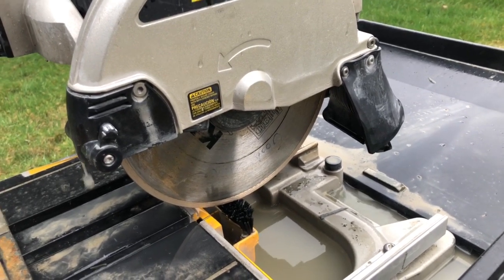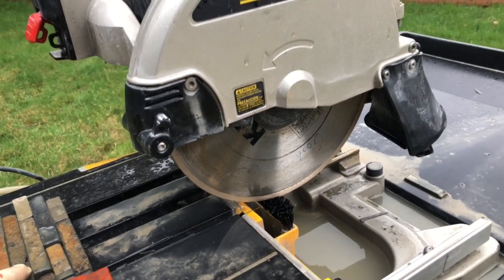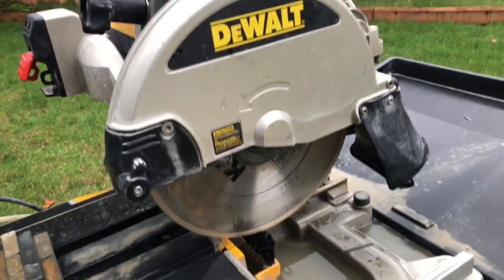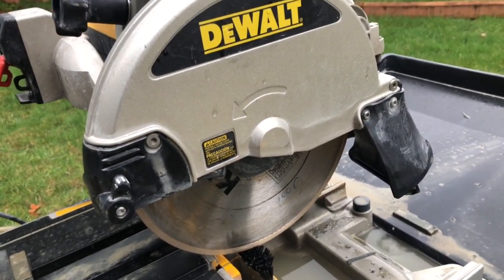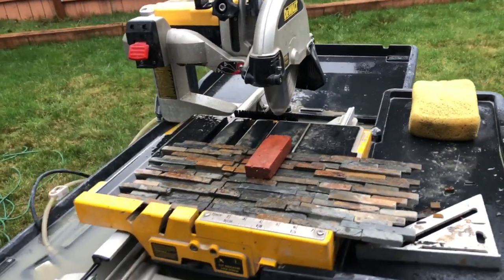This blade has been used on about five bathrooms — maybe not quite a thousand square feet of floor — and it's still a good blade with a lot of life in it. I could probably do another five bathrooms with it. Thanks for watching and please subscribe.